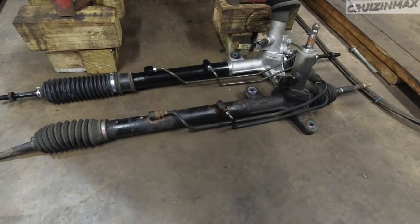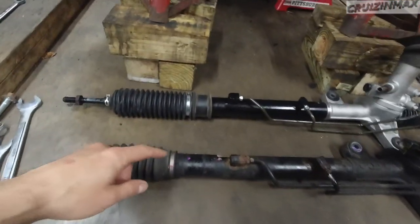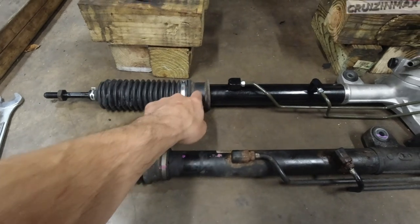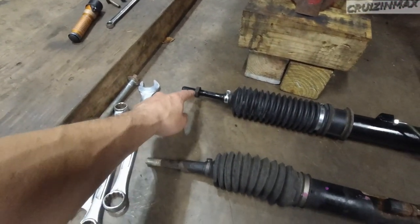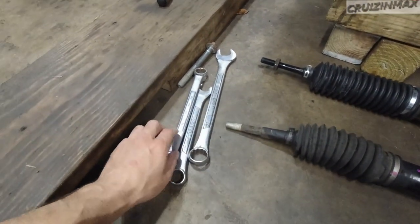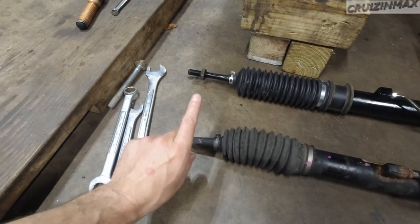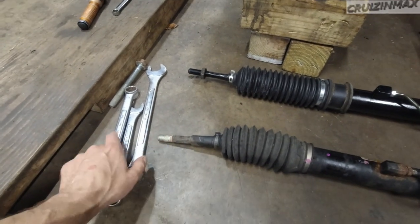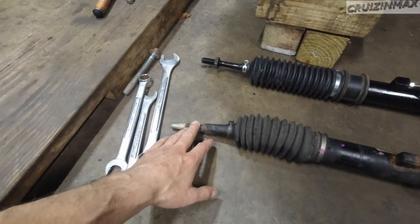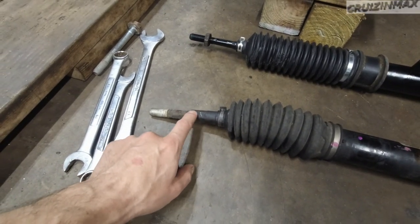Once you get this thing out, you need to switch this rubber bushing right here, so you just gotta switch that. Take the outer tie rods out — the nuts were still good so I'm gonna reuse them. I used two 19s and a 24. You can do this either while the rack is still on the car — it actually might be easier — or if it's down. It all depends on how rusty these ends are. I did it on the ground and had no issues. There are hexes on everything over here, so it's easy to hold on.